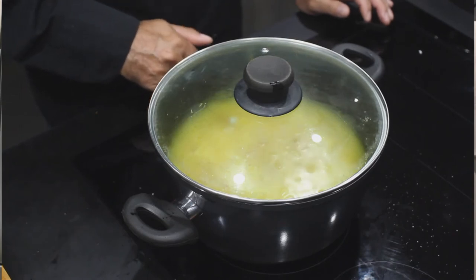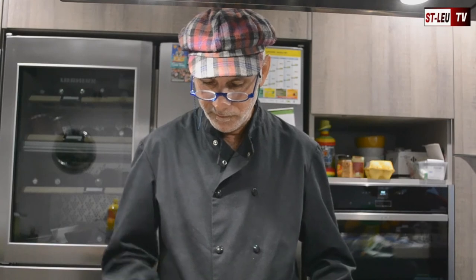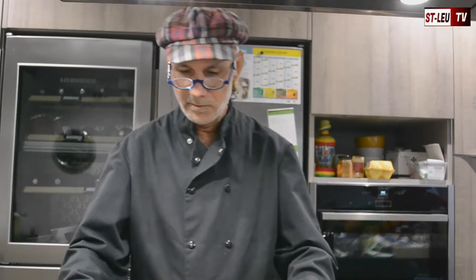C'est un feu électrique, donc je vais le descendre à 6 pour le moment pour le redescendre un petit peu plus tard. Voilà, à tout à l'heure.